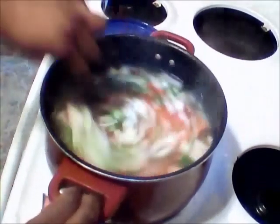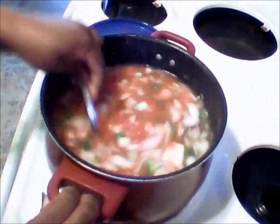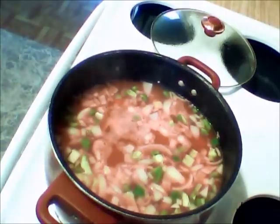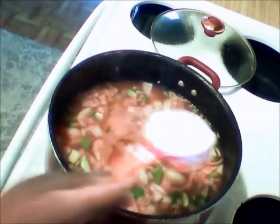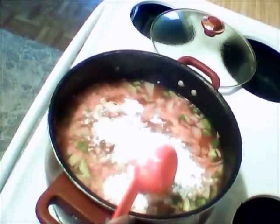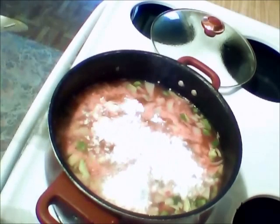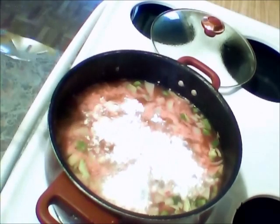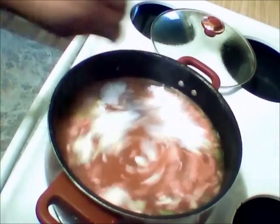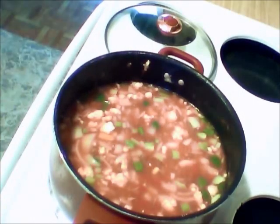I'm going to stir this up. Oh yeah, y'all, it's smelling awful good! Next, I'm going to be adding one-fourth cup of flour in there, and this is going to make it thicken up. You can also add cornstarch, because cornstarch has more of a finer feel to it. But I'm using flour.